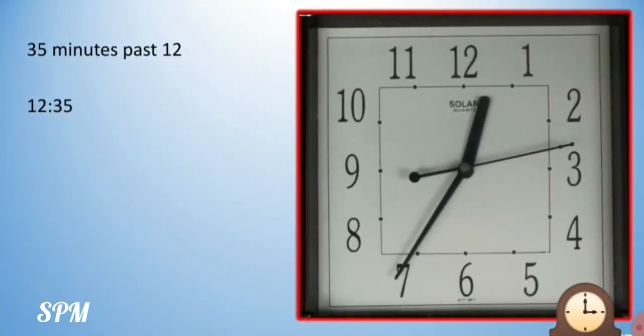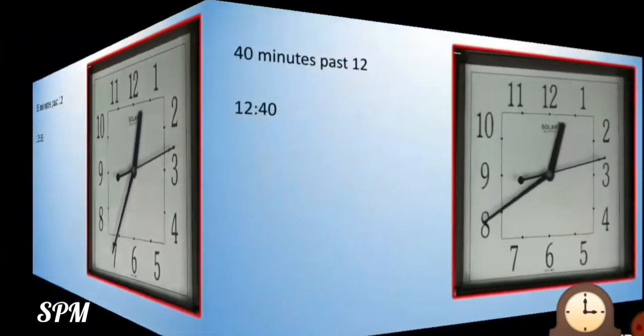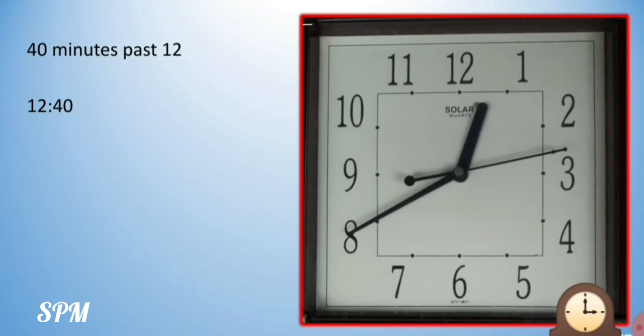Now our minute hand has still moved further from 6 to number 7. So we read this time as 12:35 — 5 sevens are 35 — that means 35 minutes past 12. Now it has moved further to number 8. So 5 eights are 40 — 40 minutes past 12.